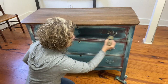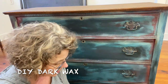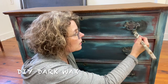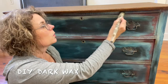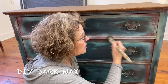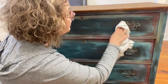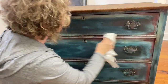Now we're going to add some dark wax to this dresser. I'm going to put it in the corners, around the hardware - just where I kind of want it to look dirty. I don't want the white to be real white, so I'm going to add it around the white and on the edges. I'm going to blend it in and pull it back a little bit.